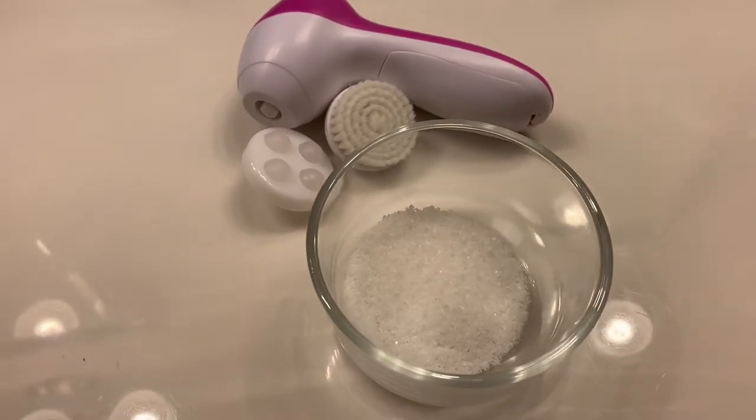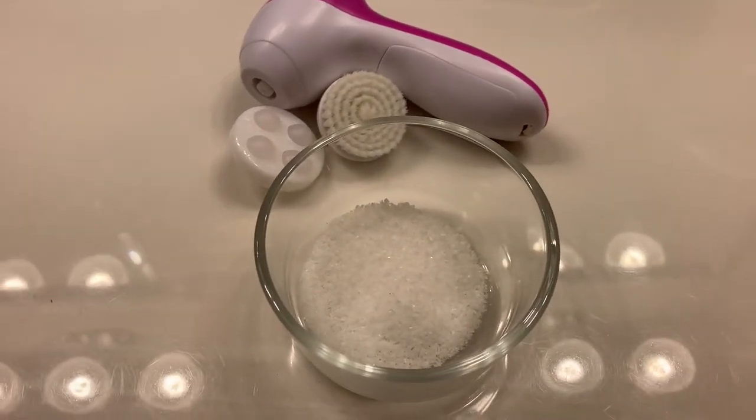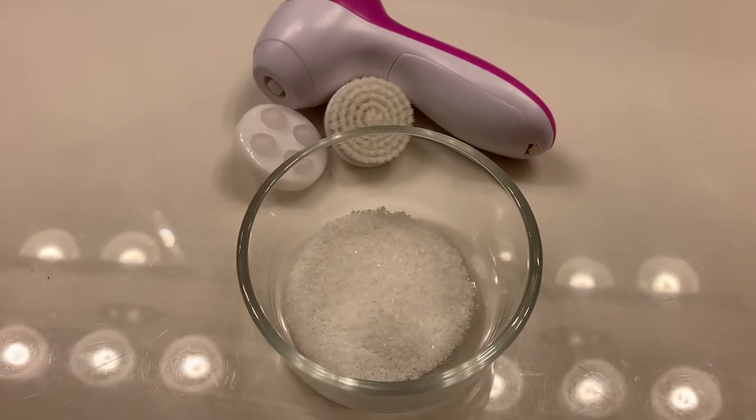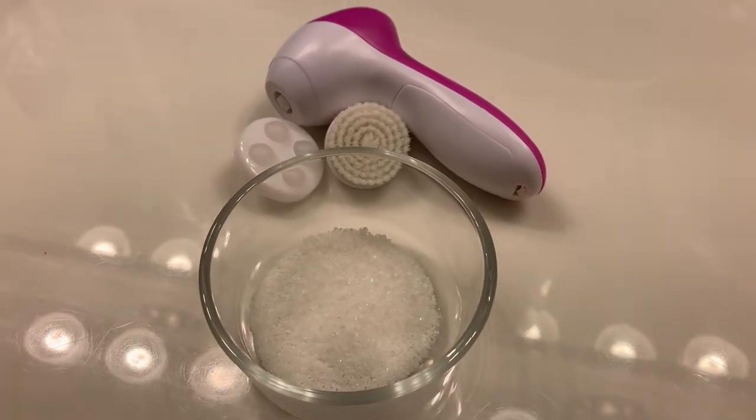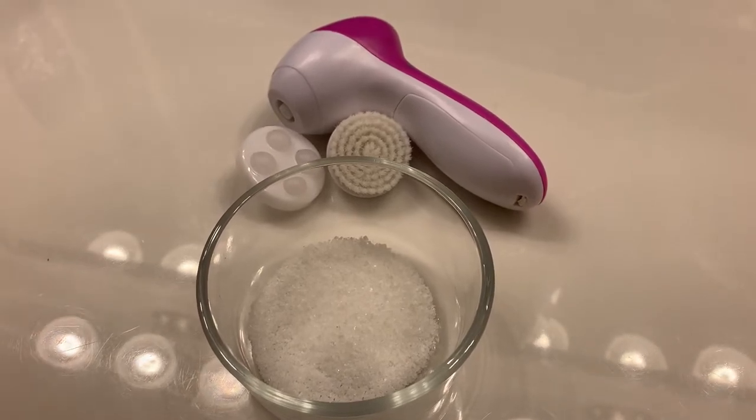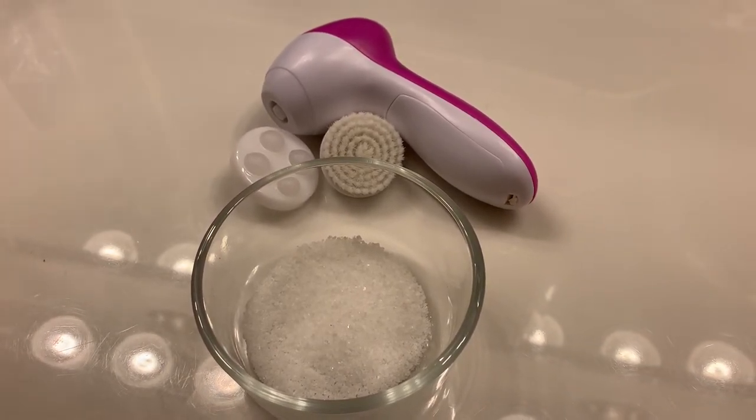Hey guys, these are some of the things I'm going to be using today when I'm doing my facial cleansing routine, which some of you guys requested, so here it goes. That's a little bit of salt in my facial cleanser brush, and you guys will see later on in the video why I'm using the salt.